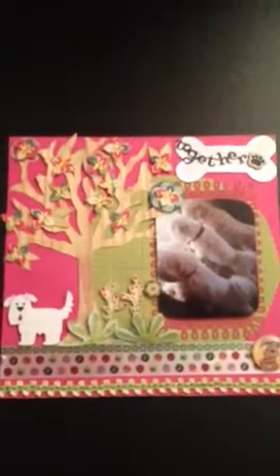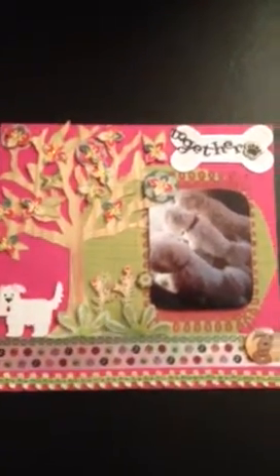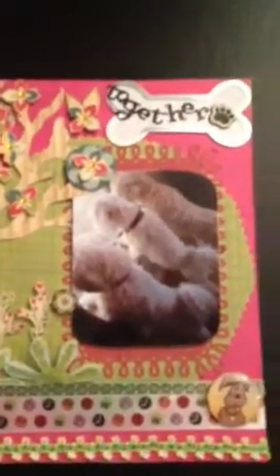My next layout is about my dogs. I have three little dogs and I'm doing an 8x8 album on them, so I wanted something kind of whimsical. Here they're just shown looking out the window, like they always do — one, two, three.